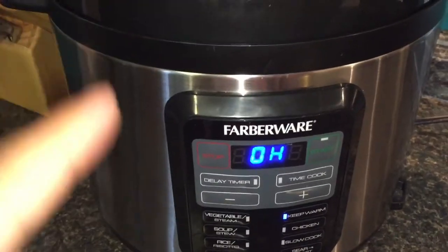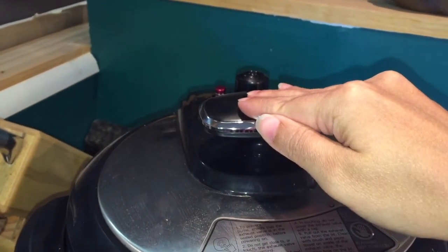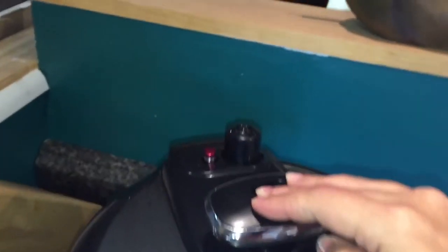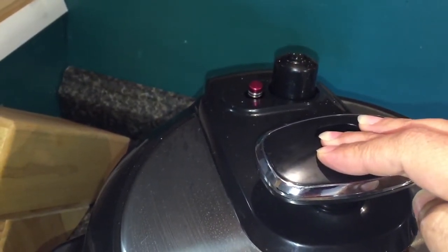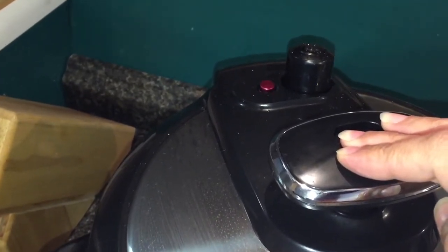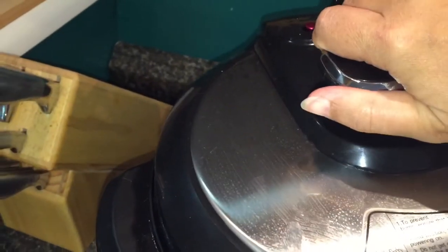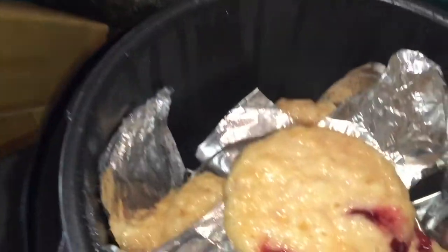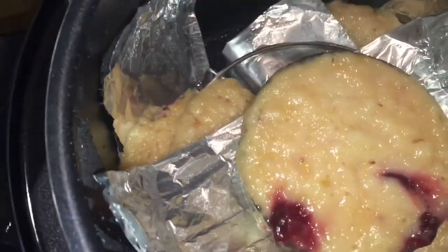Okay, my timer has gone off. I let it sit for five minutes and now it is time to let out the pressure. That was fast. Let's open it and see what we've got. That doesn't look like cobbler.